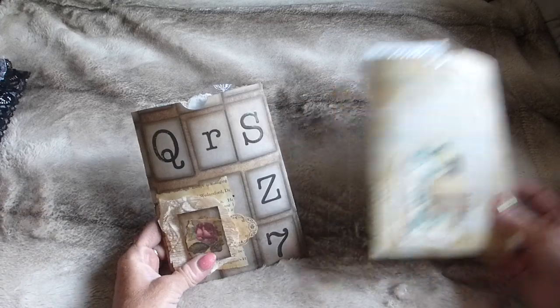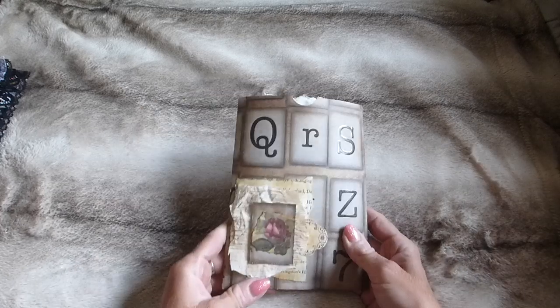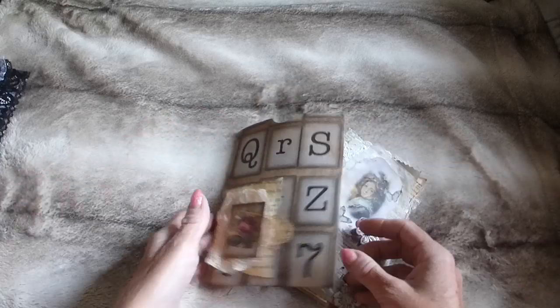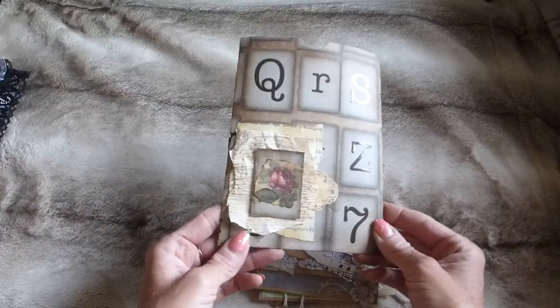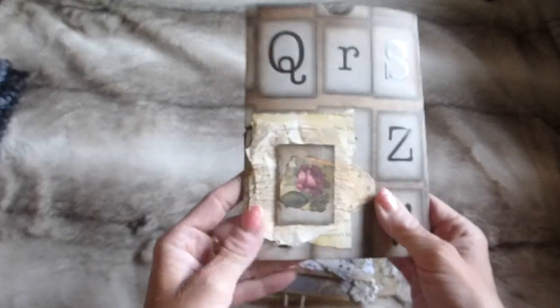These are a bit different to my usual kits — they're going to contain 10 paper items of varying styles. They're not a matching coordinated kit, but various styles you'd be able to add into a variety of journals. They come in this little handmade pouch, which just has a little collage-type bit on the side.